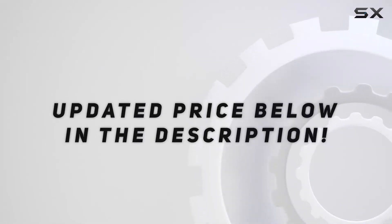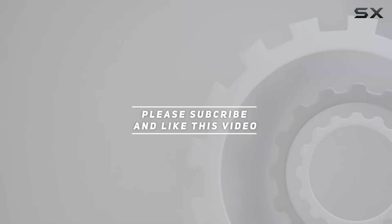Check out the video description for an updated price, and thank you for watching this video.